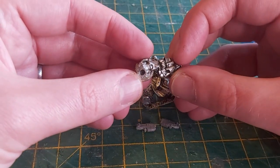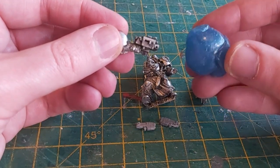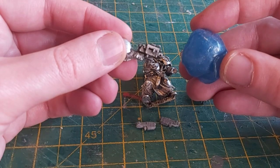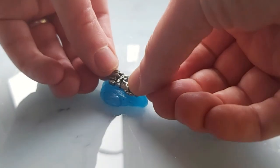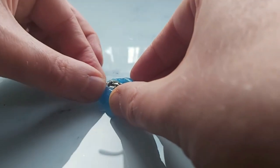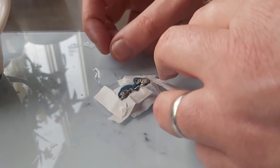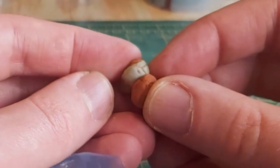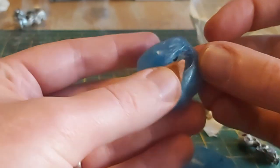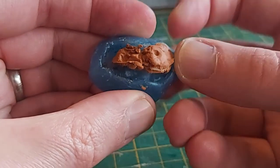The first challenge was to cut off the Storm Bolter from the metal arm, and this brings us to the main dilemma: converting with metal parts is a nightmare. It's why I didn't use a metal power fist — I didn't want to slice up a perfectly good arm. So I went with the casting option. You can see more details on that in another video.